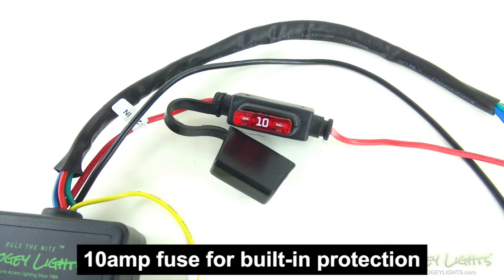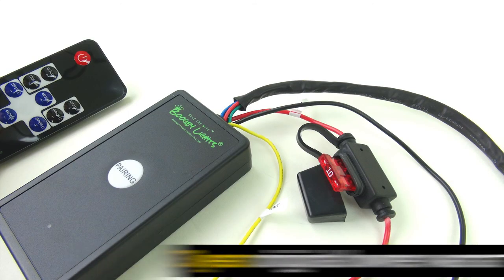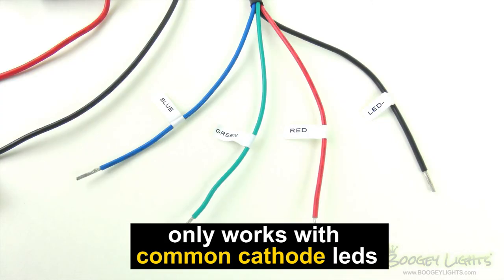This controller has built-in protection against short circuit or reverse polarity. We also offer a 3 year original owner warranty on this controller. One important note: this controller will only work with common cathode LED strips.